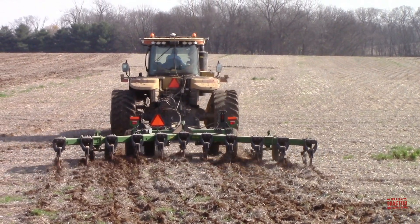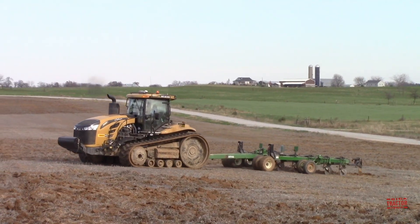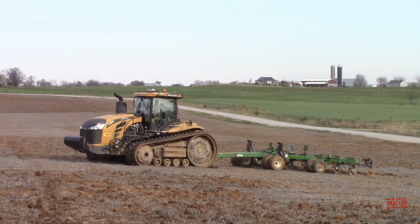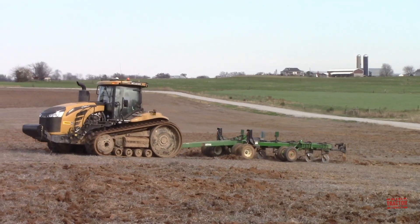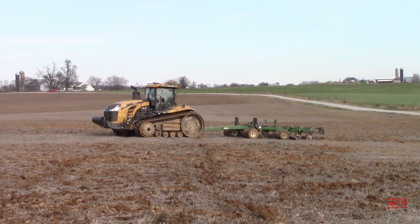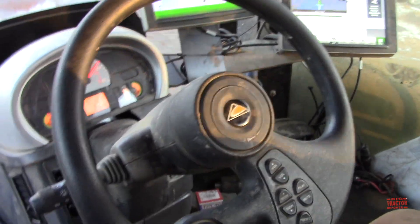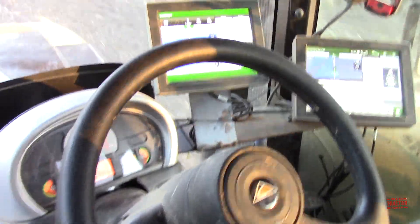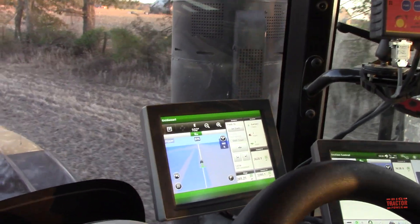Working a foot and a half deep with an 18-foot wide implement often uses every ounce of power this 12-cylinder 1025 cubic inch AGCO Power engine can provide. The tractor has a torque rating of 2,095 foot-pounds at 1500 RPM. You can see the tractor is on auto-guidance, making perfect 18-foot passes across the field. You can see that here on the display screen.